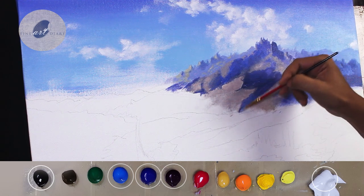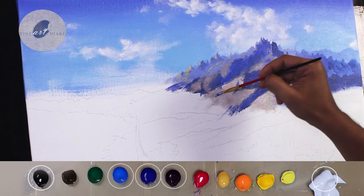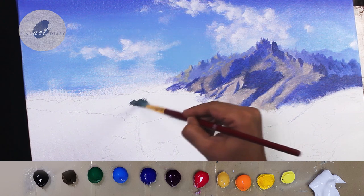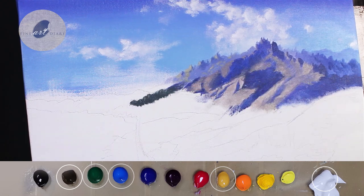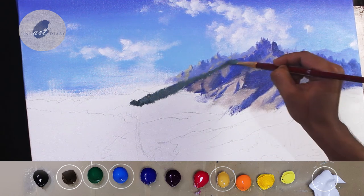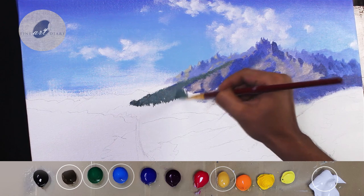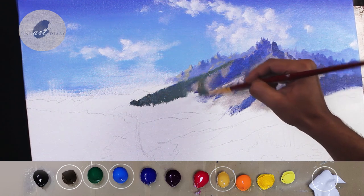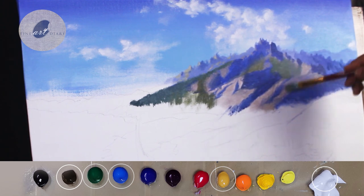Now in some areas, let's extend the shadow shapes using the previous color. Now let's give the impression of the greens. For this, mainly I am using viridian and raw umber. I have also mixed cobalt blue, yellow ochre, and a touch of titanium white into the same mixture. Because in my landscape this mountain is at a distance, the colors will not be that vibrant — that is the reason I used raw umber and cobalt blue. I am also adding greens to some of the light shapes to add the impression of trees.